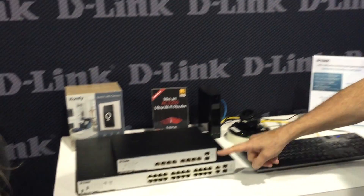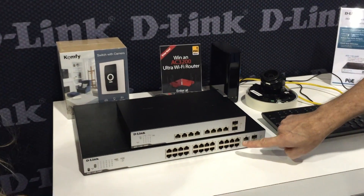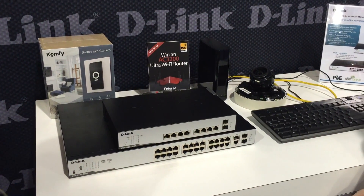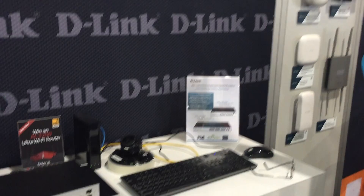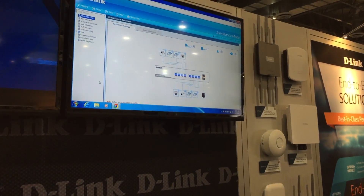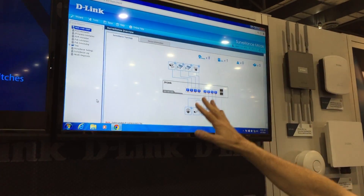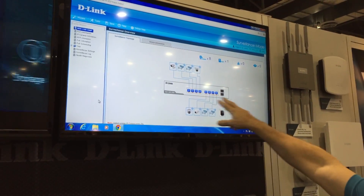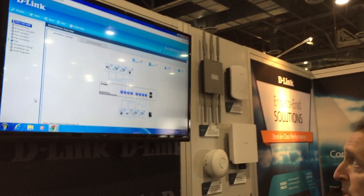What makes these special is that they're optimized for the surveillance industry. Here are the two switches — this is the 10-port, this is the 26-port. The 10-port we've actually got running down here in this cabinet, and we're showing the user interface up on this screen. The user interface is optimized for the surveillance industry and shows a very nice graphical representation of the front panel of the switch.